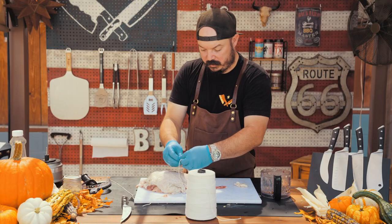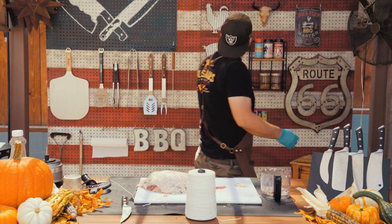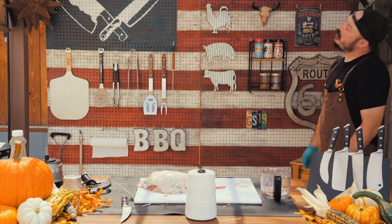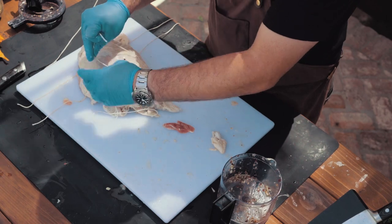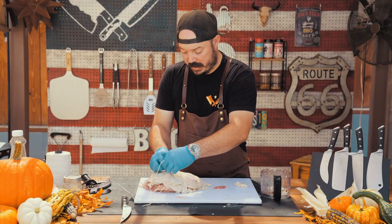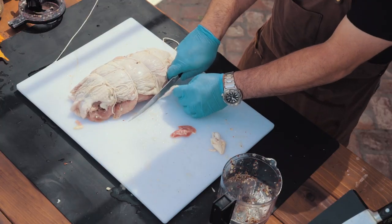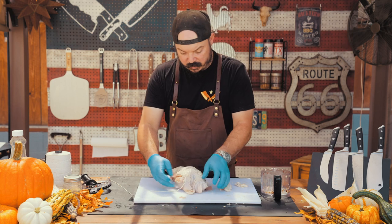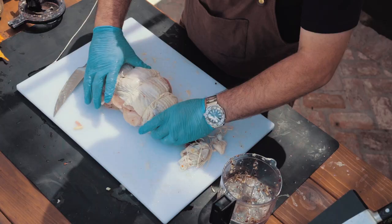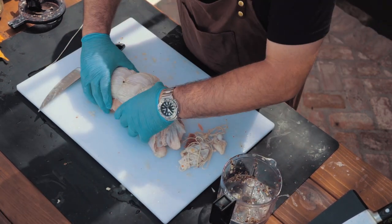We're going to tighten this up and try to get as much uniform shape as possible. To be entirely honest with you, this is probably not going to look the greatest right now. We're just going to trim off some of the excess skin — we don't want any of that to burn off. Cut the extra twine. It's all dressed up and I am going to be real honest with you: I know this does not look great, but when this cooks out, it's going to be super delicious.